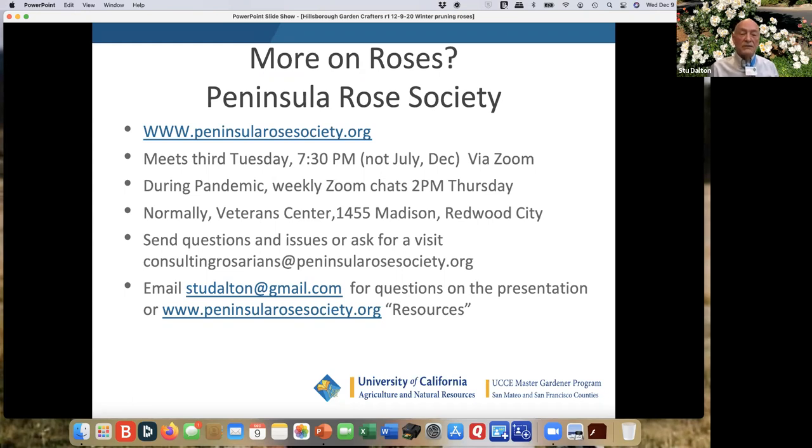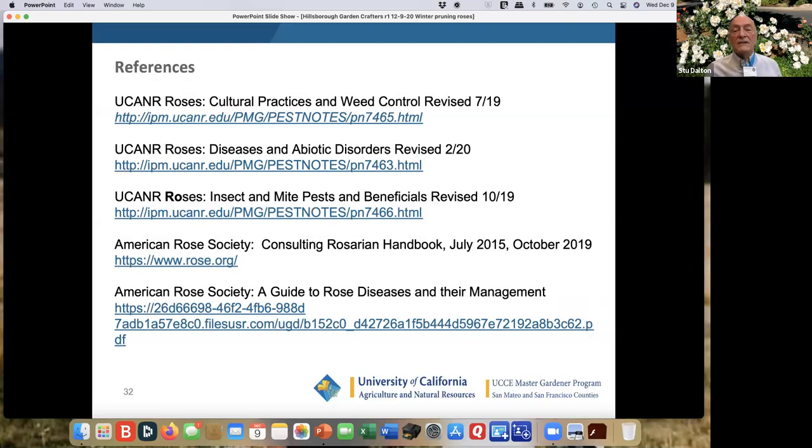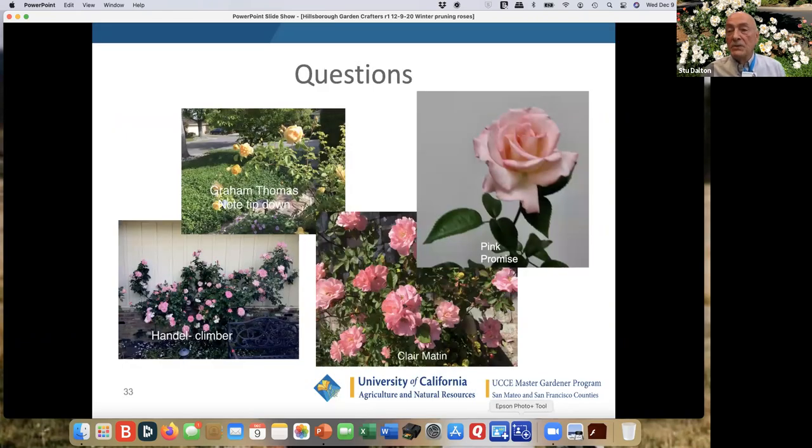There are references also that are online — some very good work done by UC Agricultural Natural Resources on cultural practices, weed control, diseases, and insects and mites. There's the American Rose Society Consulting Rosarian Handbook. There's also a very good article on Guide to Rose Diseases and their management. With that, I'll be happy to answer questions.